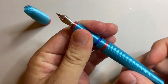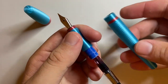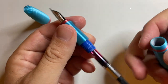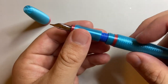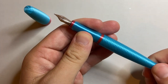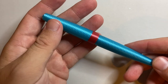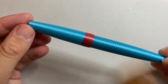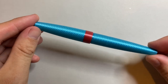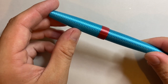The pen takes international cartridge or converter — it comes with a converter, and the barrel can hold two short cartridges: one in the pen and one behind it as a spare, which is really nice. That is the basics of the pen. It is a nice, simple design on the outside. The pattern and colors are all customizable.